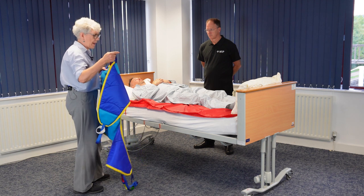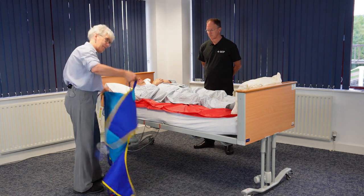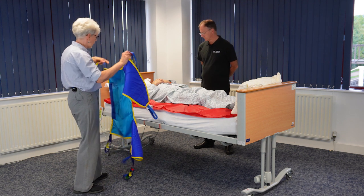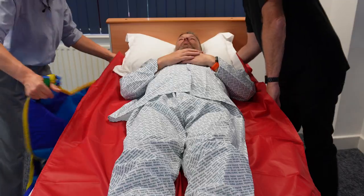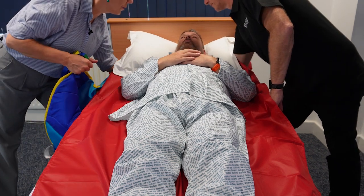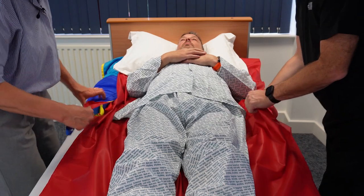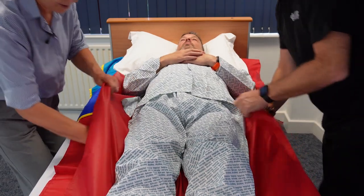Making sure that the label of the sling is facing downwards so it's the right way for the patient. I'm going to use the loops to thread through. I'm going to thread one loop through the middle and pass that across to Chris, and he's going to pull through gently.